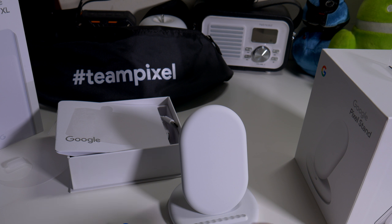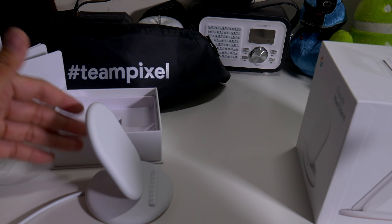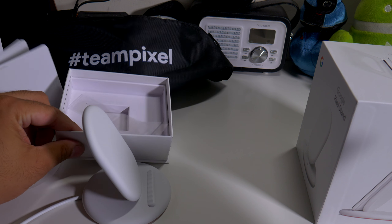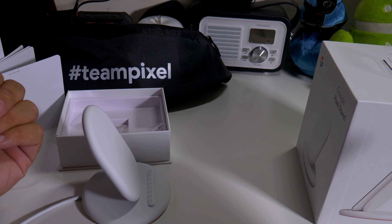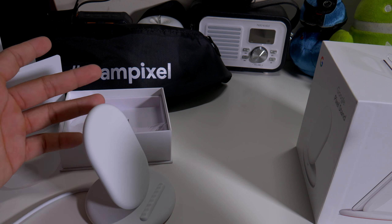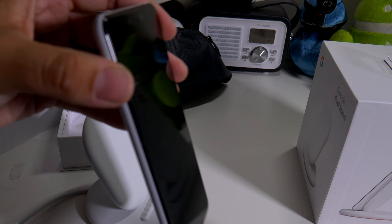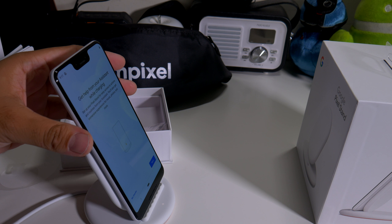Alright guys, so I had a little brief intermission because I had to use the cable that came with the box. As you guys can see, it didn't work with the Samsung charger I have on my other wireless charger, so it definitely has to be the one that comes in the box — which is better because it should be like that. A lot of people like to save the charger, but there you go.